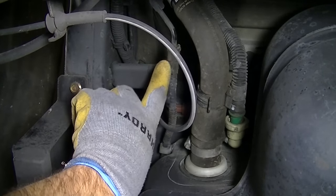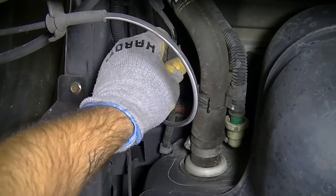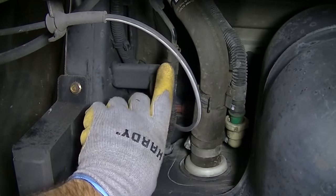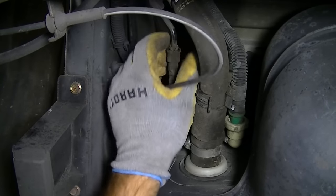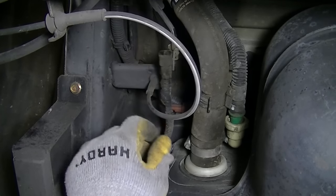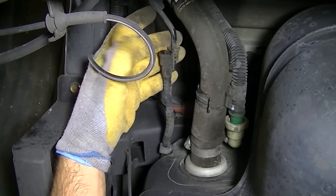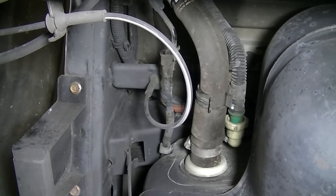Next, we are removing the vent pipe quick connector and the evap hose. For the vent pipe quick connector, there are two little clips on the outside that meet the hard metal hose — just push those in with your fingers and you should be able to remove the entire thing. Quick and easy on that one. Just be extra careful — this looks like some pretty brittle plastic. For the next one, it looks like we may need a few tools to snap it out of place.